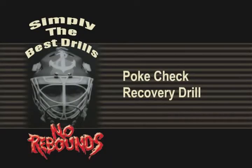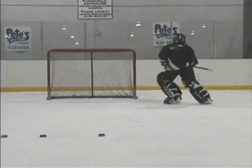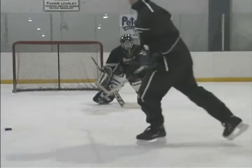Poke Check Recovery Drill. Place several pucks 10 to 12 feet out in front of the net. Assign each puck a number and then call out a puck for the goaltender to poke check. The shooter should quickly track down the puck and bury it. The goaltender must quickly recover and play this puck.